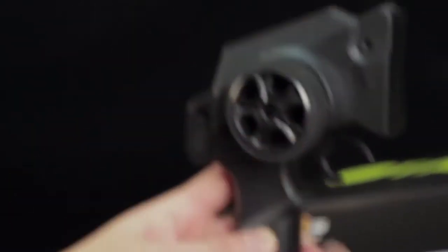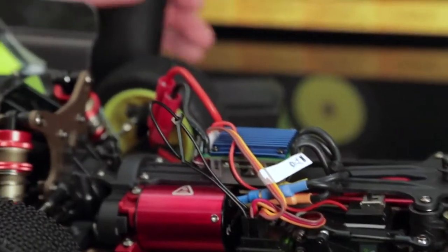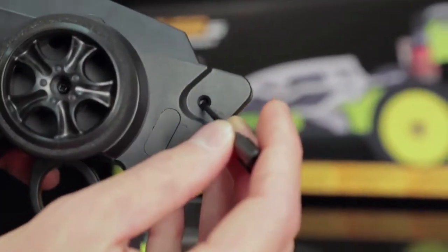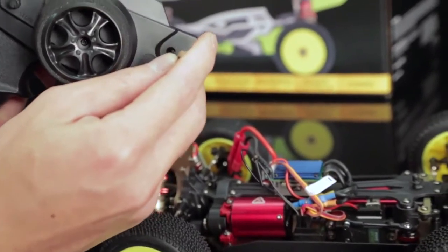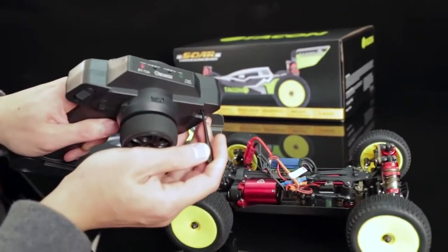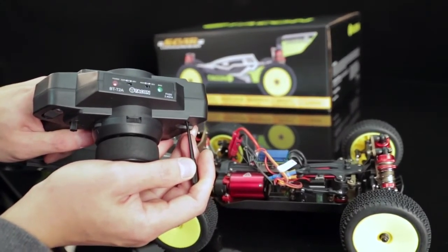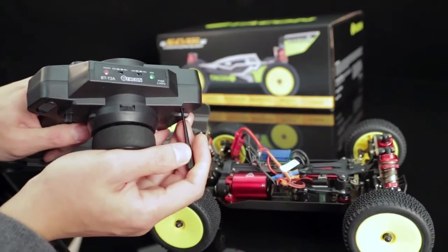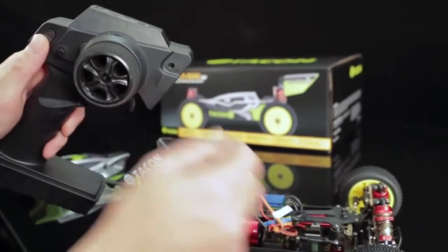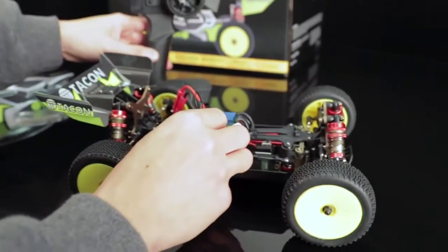Once that's ready, go ahead back to the receiver, turn it on — rapidly flashing, which means we're ready to bind. There's a recessed bind button here. Get something to poke it with. We're going to poke this bind button and hold it down while turning on the on-off switch on the transmitter. Keep holding it down and pay attention to that bind light on the top. Once it stops flashing and it's solid, you'll hear the servo buzz a little bit. Once that's done, turn the car off first, then turn the transmitter off. Go ahead and remove your bind plug.